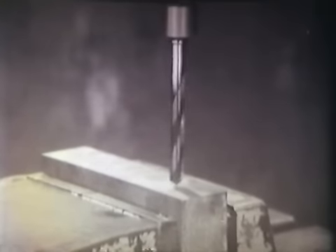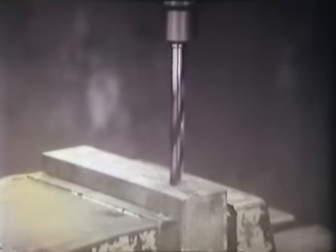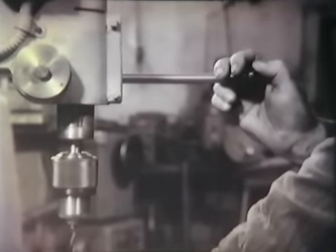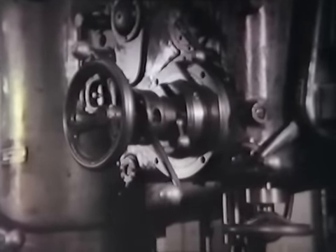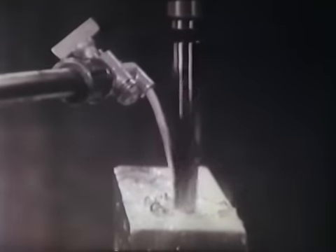A fúráshoz szükséges a munkadarabot rögzítő eszköz, a fúrandó anyag, a fúrószerszám, a fúró befogását szolgáló berendezés, a fúró vagy munkadarab forgatását és előtolását biztosító kézi vagy géperő, valamint a fúrószerszámot hűtő folyadék.